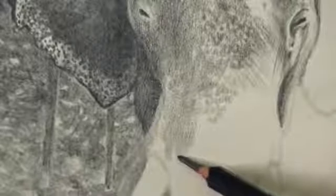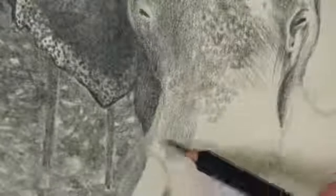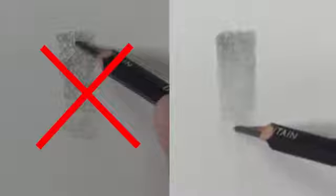So how do we get these smooth transitions of tone and value without using a blending stump? The answer is a technique that I like to call circling. Circling is a technique where you apply the graphite using circular strokes. By making small circular strokes with the graphite we can create smooth transitions of tone without using a blending stump. Now it's important to note — we're not making circles, we're making circular strokes. This creates an even application of graphite on the surface.